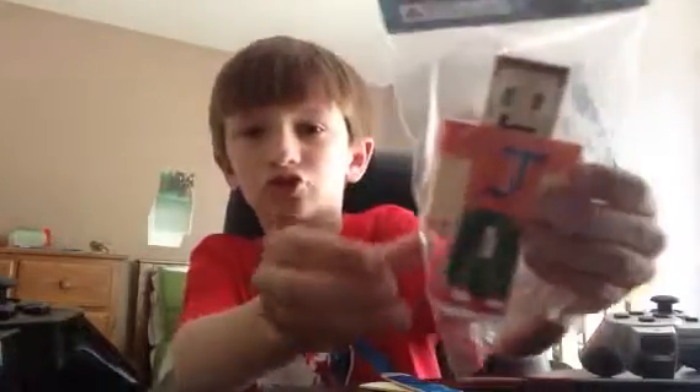Hey everyone, Finn here, and you've all been waiting for this, or not, because you might have not known. Jack Ender toy. Looks pretty awesome.